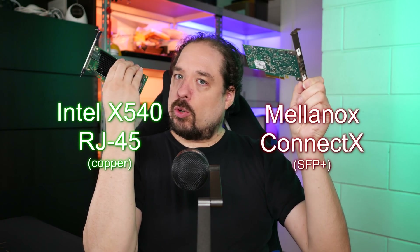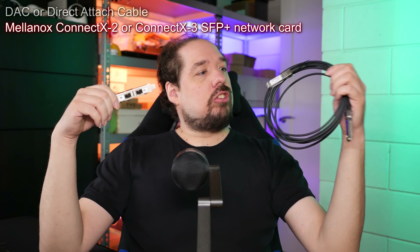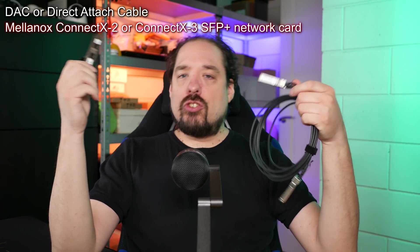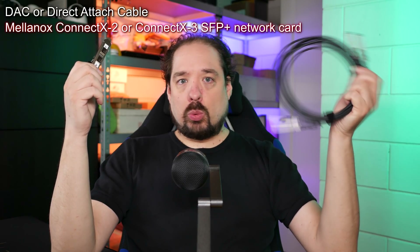The Intel x540 only supports 10 gigabit, but newer variants which cost about $100 now also support the new five and two-and-a-half gigabit speeds — I'll link everything in the description. These cards have SFP+ slots, meaning you can use either a fiber transceiver or a copper transceiver. What's been done a lot is use one of these DAC cables, which come in lengths generally up to five meters, or active DAC which can go even longer.